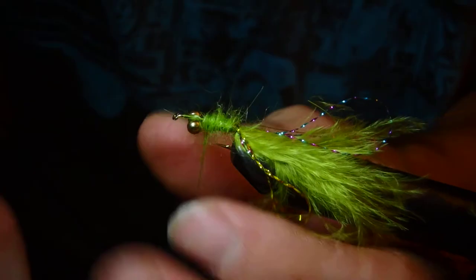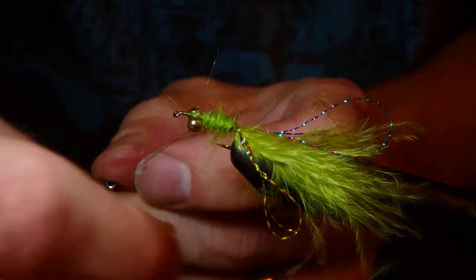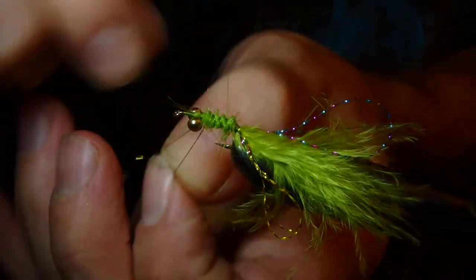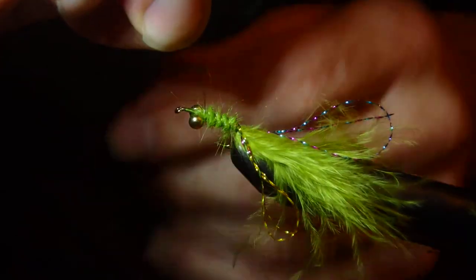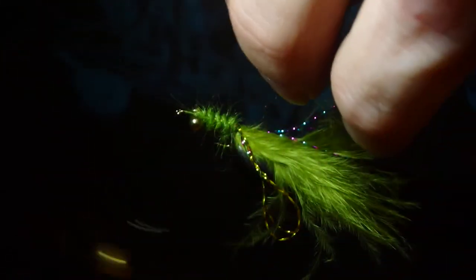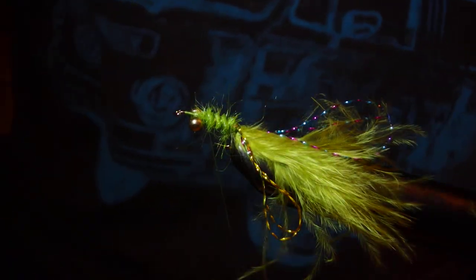It gets a bit fluffy there, and then I can take my wire and send that round - it just helps hold it in place and gives it a little bit of a body. Quite like that.